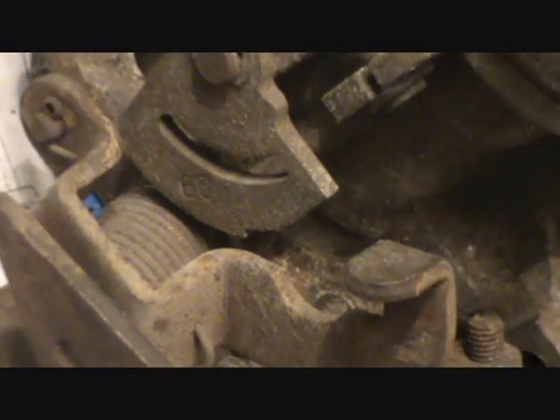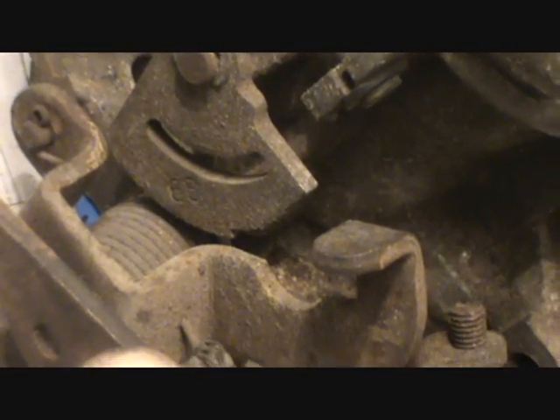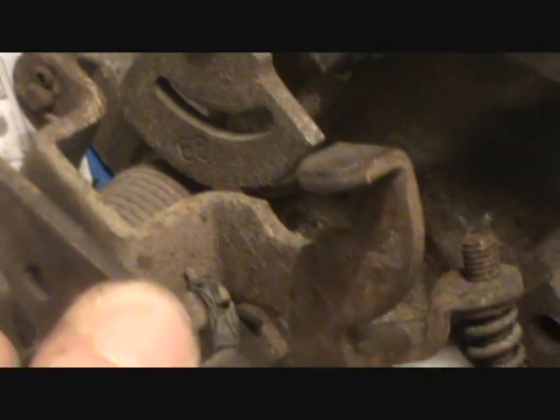Look at the next one down here. This one is going to be your fast idle screw for the choke, because look what's in front of it. Let me back this up — see this thing right here? See that piece of metal? See how it's got steps on it? This one's kind of frozen in place. In an ideal world, it would be connected to the choke plate. So when the choke plate closes, it pulls that thing up and then it would be riding on the step. That sets your fast idle. So this would be your fast idle screw.